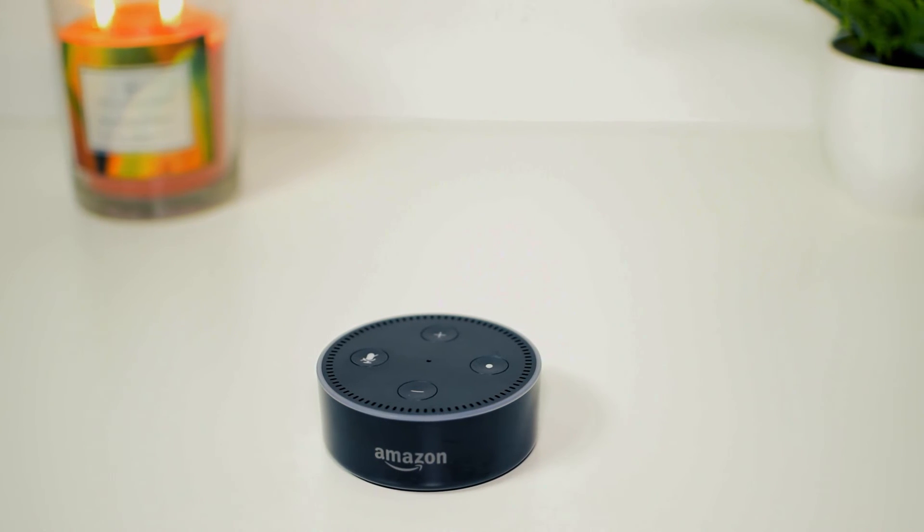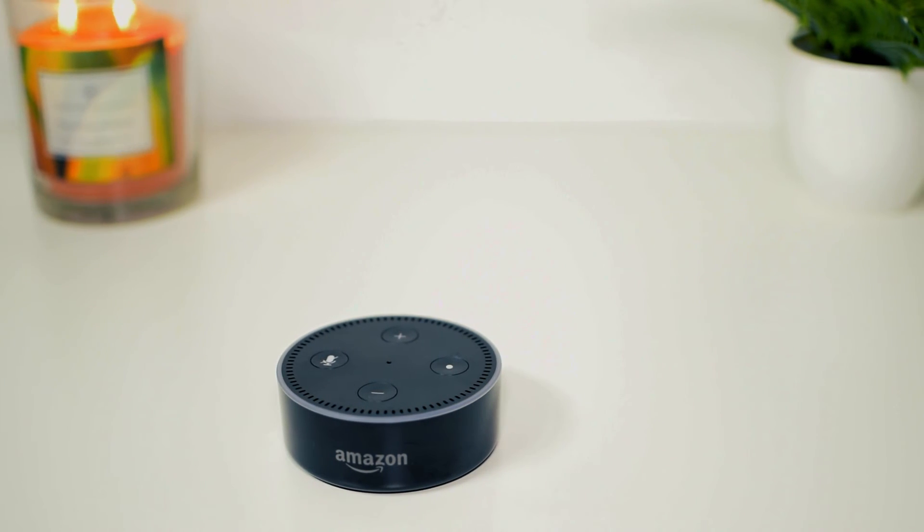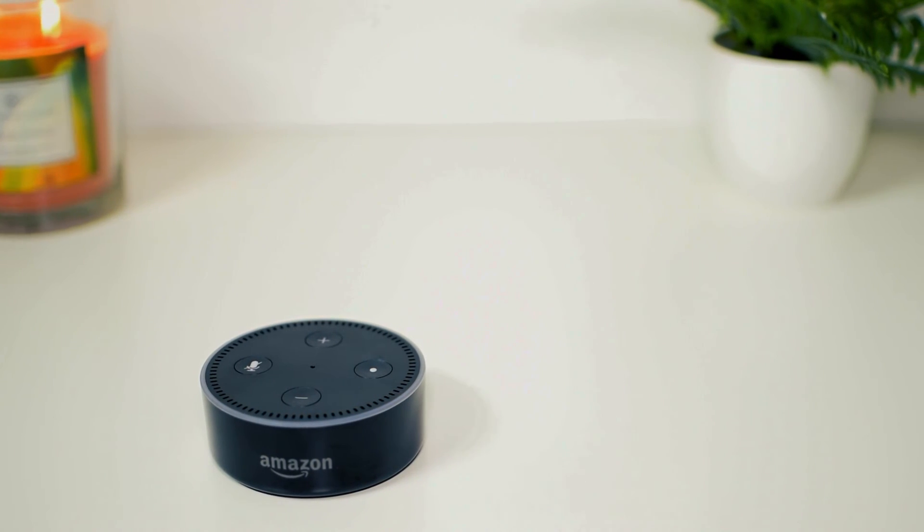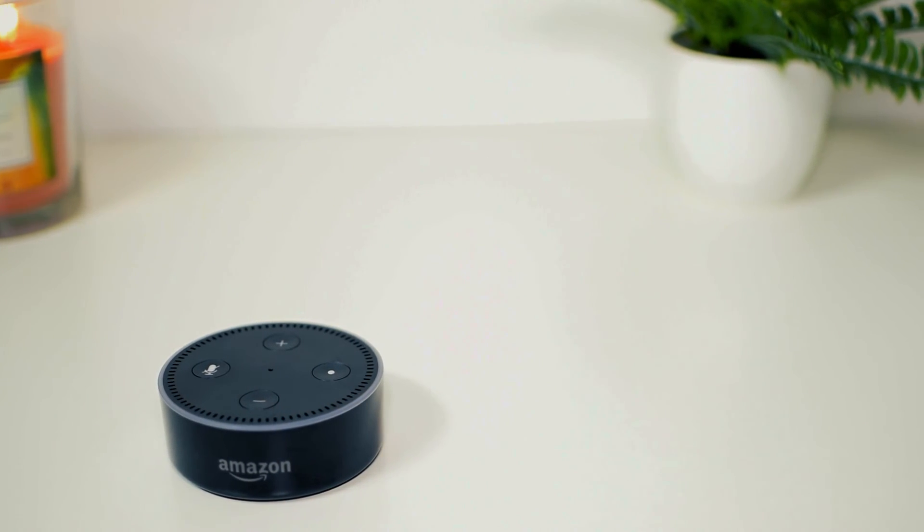To make it clear, you can have a speaker connected to the Echo Dot or use it as a standalone device. Expect an in-depth review from me on the Echo Dot in the next few weeks.